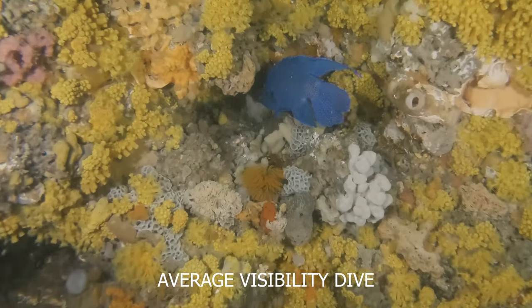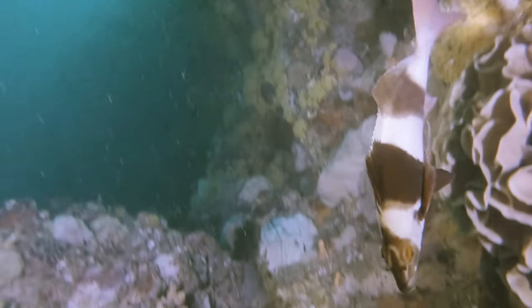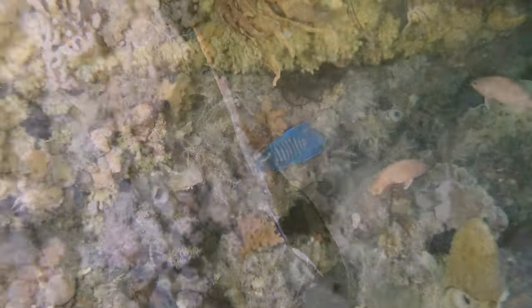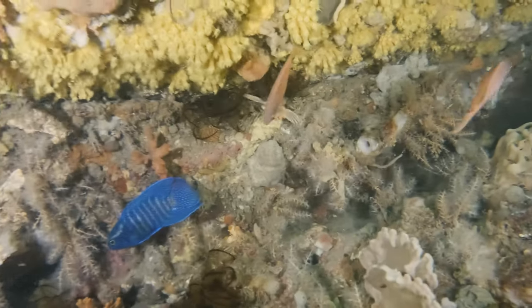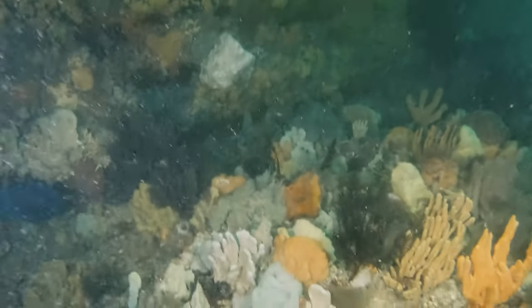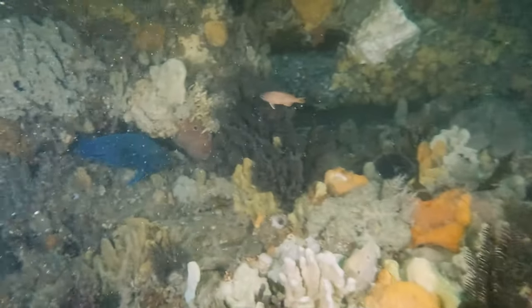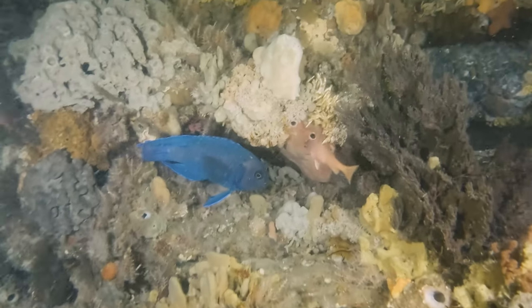On this second dive the conditions were a lot worse. You'll see more backscatter from particles in the water. I'll have to get a lot closer to the fish and terrain I want to video. Shots in the open won't look good at all — the lights are only effective at a short distance.